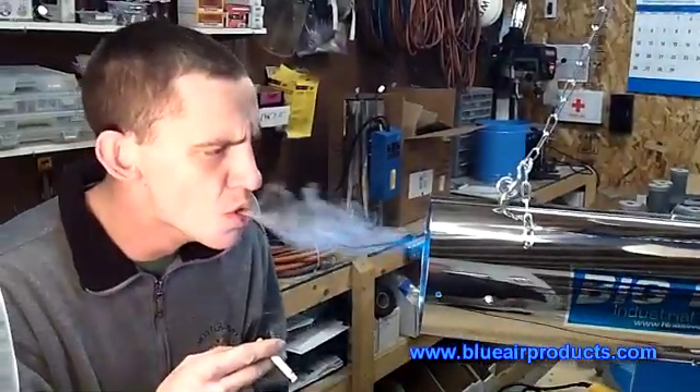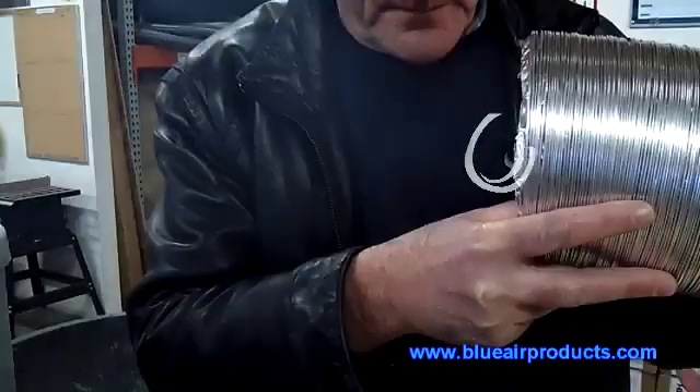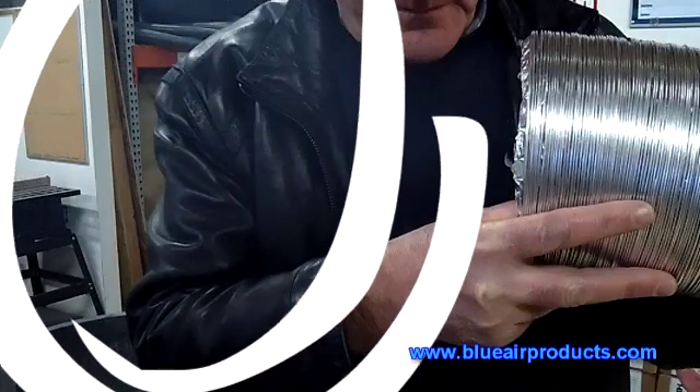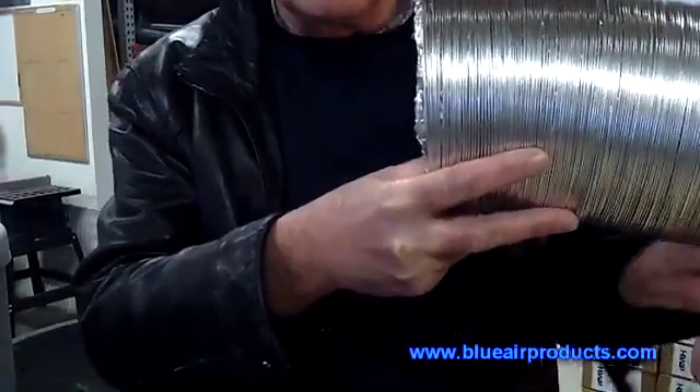Our Chief Technician Sean and I have set up a 6-inch Big Blue — that would be the 2-lamp model — and a small 6-inch Sunquart low-CFM fan. What we're attempting to do here is blow smoke into the end of the Big Blue and run it through the corrugated ducting.